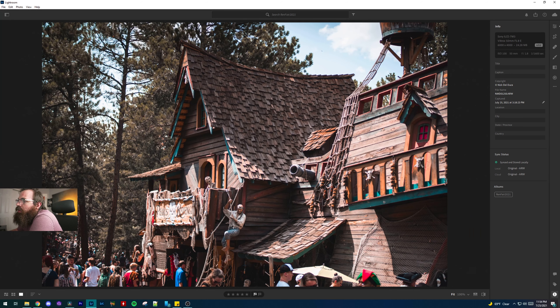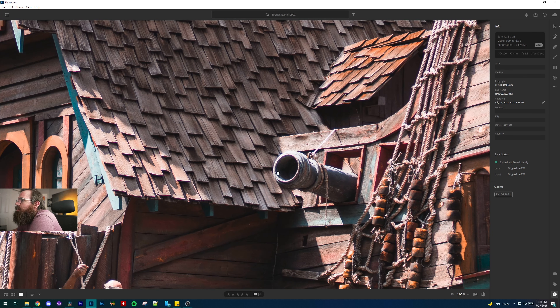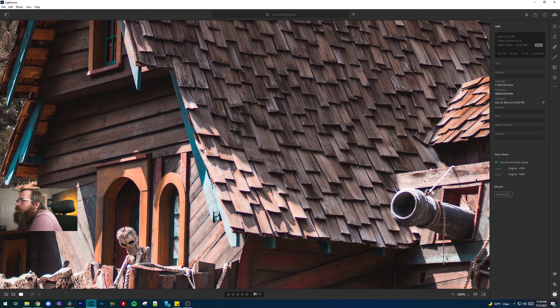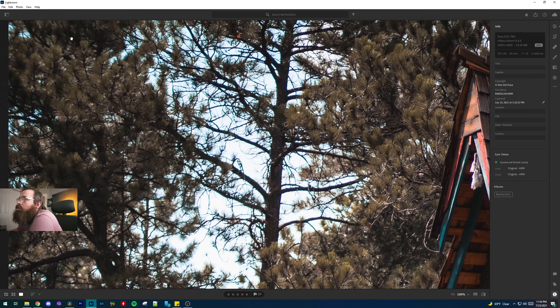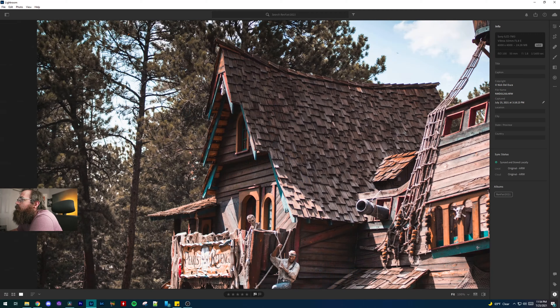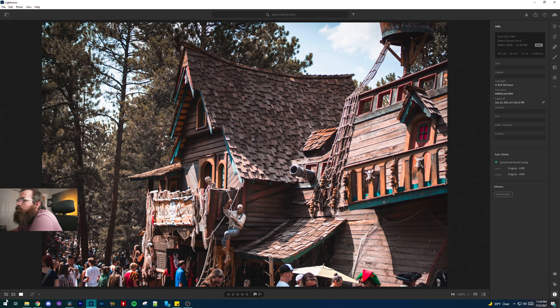I really liked this Pirates Revenge building. It's kind of hard to get the whole thing in at 50mm, but you can see more of that purple fringing. Overall though, this one's pretty sharp, even in the corners — so that's a pretty good image.